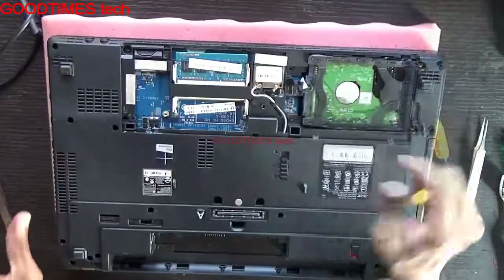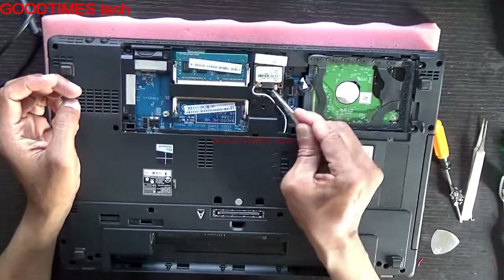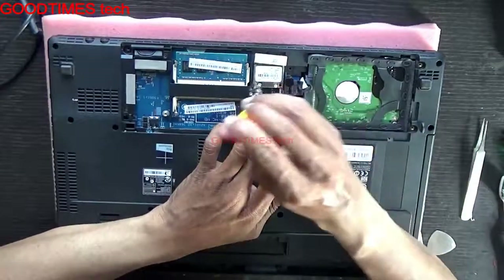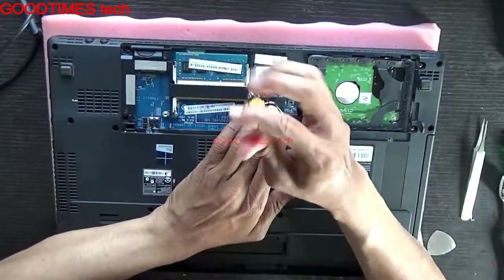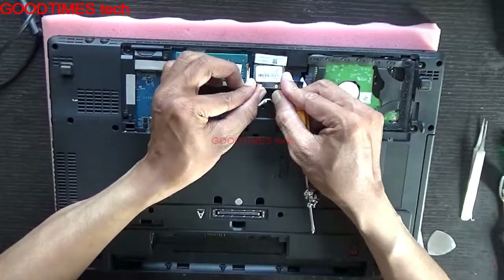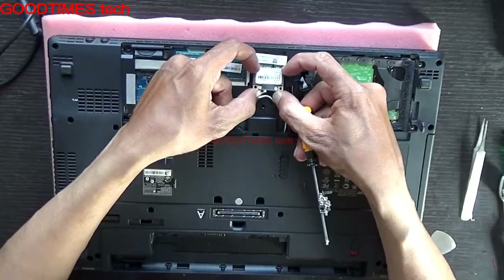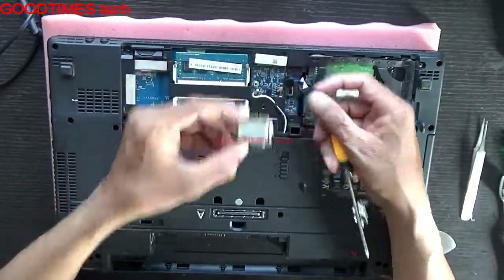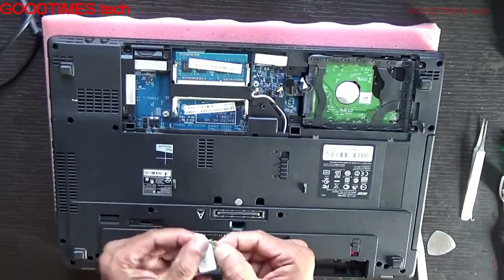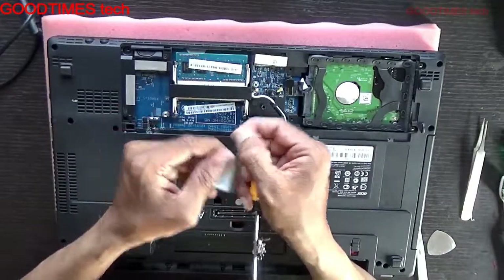Push it in, then remove these two antenna cables gently. It has only one screw. Pull it — but don't pull it sideways; pull it towards yourself this way.